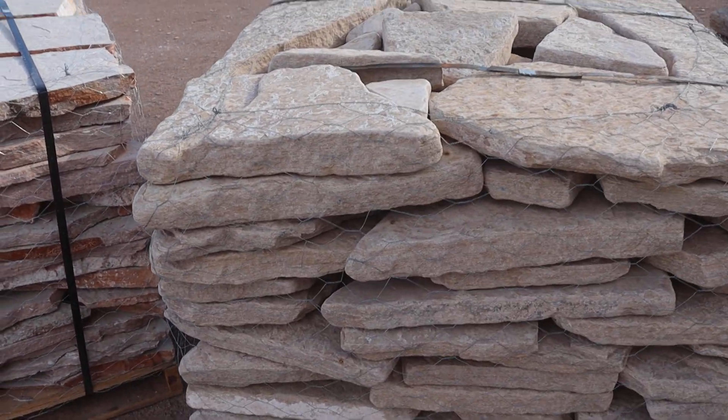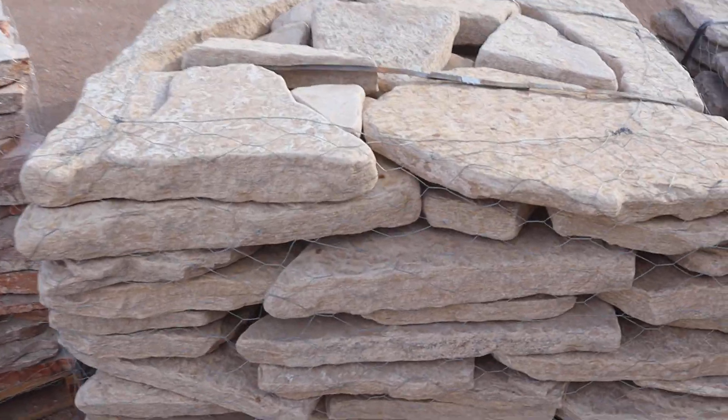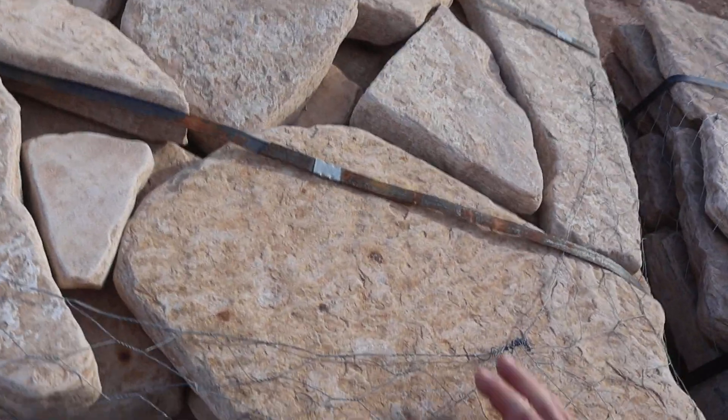Hey, it's Kristoff. Today we're looking at my favorite stone, Fossil Creek Tumbled.